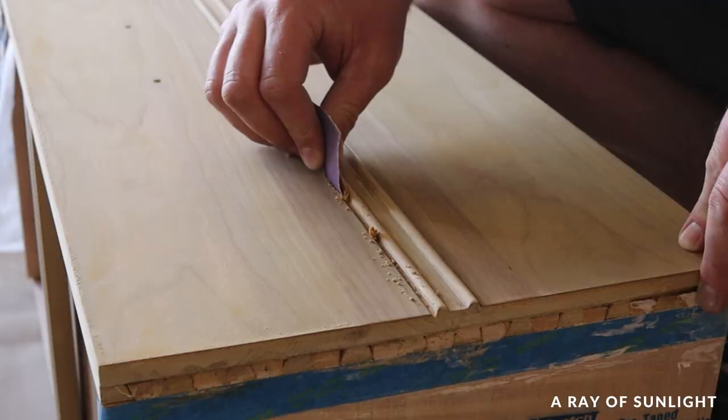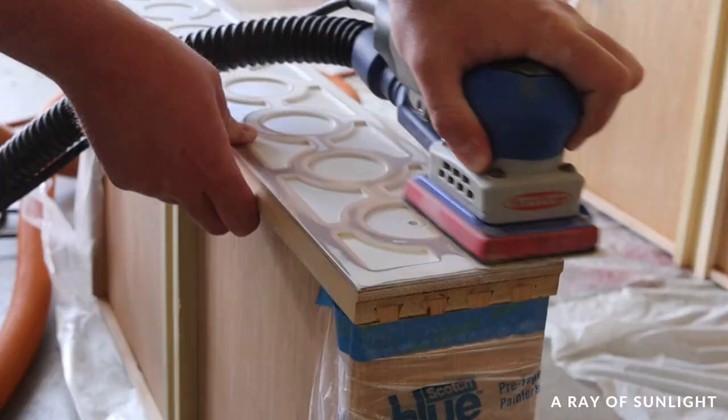The top drawer had a lot of detail on it that we had painted white. I stole Natalie's idea to sand the raised parts down to bare wood and leave the white paint in the recessed areas.